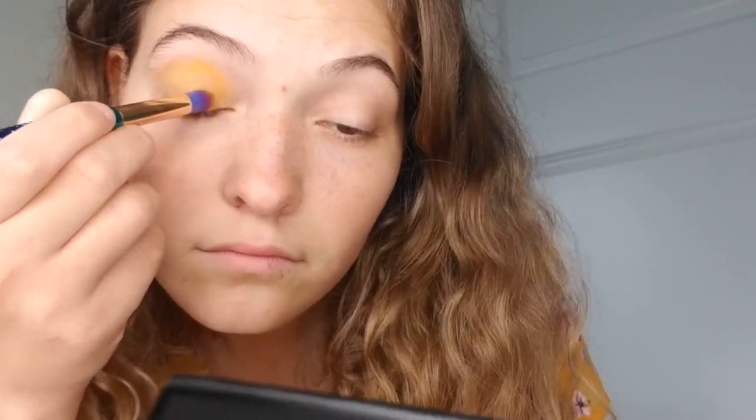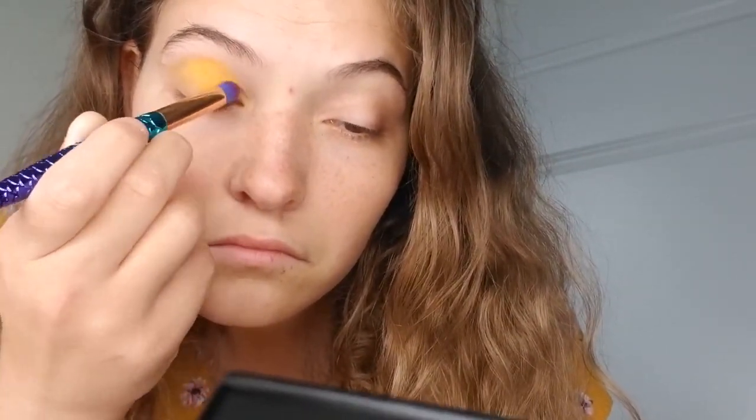Next, I'm going to take my shadow brush and from the James Charles palette I'm going to use the yellow color B, and pack that onto the middle of my eye, branching out into my eye ducts and then coming out to the outer part of my eye, before eventually bringing that eye color up to the top of my brow bone. I'll continually pack it on until the yellow is as vibrant as I can get it, trying my best to match my shirt.